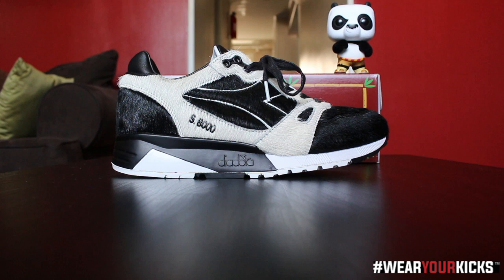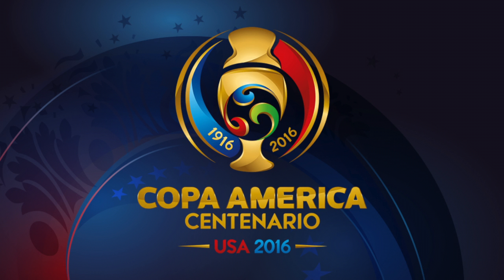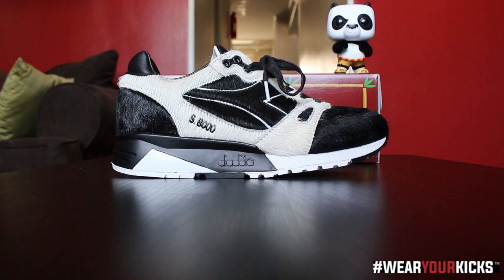So without further ado, this is the Bape and Dreamworks and Diadora S8000 Kung Fu Panda. These are the first of six shoes dropping throughout the summer in conjunction with the Copa America Soccer Tournament, which starts next week, first weekend of June. These are dropping tomorrow, May 28th, to kick it off — no pun intended.